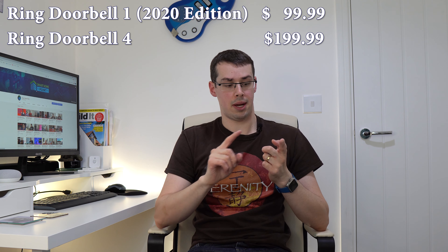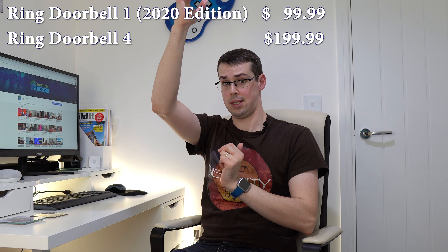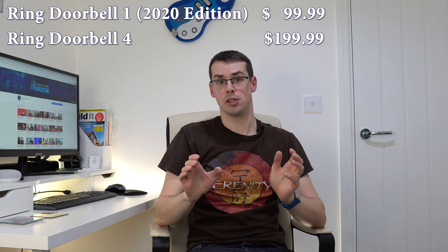My suggestion to you as a potential Ring doorbell customer is to either buy the Doorbell 1 2020 edition at $99 or the Doorbell 4 at $199 — just disregard everything else. And my suggestion to Ring is: sort it out. Kill the Doorbell 3 and just offer two battery choices, the 1 and the 4. Simple. That wraps up today's video. I hope you found it useful. If you did, please click the thumbs up button. Please also consider subscribing and clicking the little bell icon which will notify you when I release a new video. Thanks.